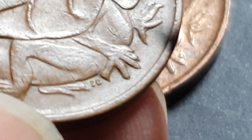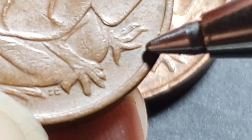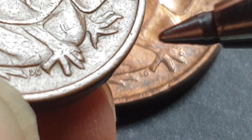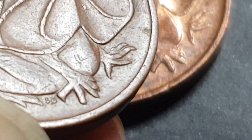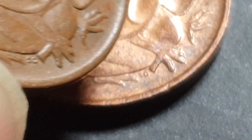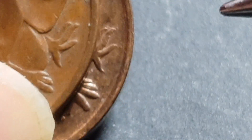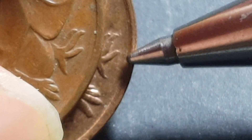Looking at the next coin — this claw is not blunted, but this one actually looks like it is blunted. It doesn't seem to be damaged in that area. So this one is actually the Melbourne mint, because the claw is quite blunted.